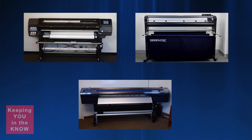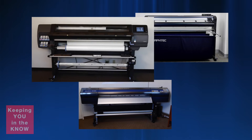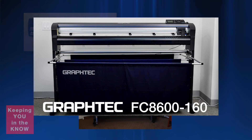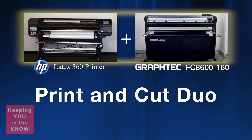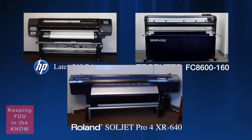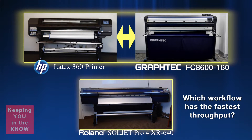Let's introduce you to the devices we will be using for the two workflows in this competition. The first workflow will be using two separate devices — the HP 360 Latex printer and the Graftek FC8600-160 cutter. This is our print and cut duo. This workflow will be going against a single printer cutter device, the Roland Souljet Pro 4XR640. The idea here is to find out which workflow provides the fastest throughput, giving you the better productivity.